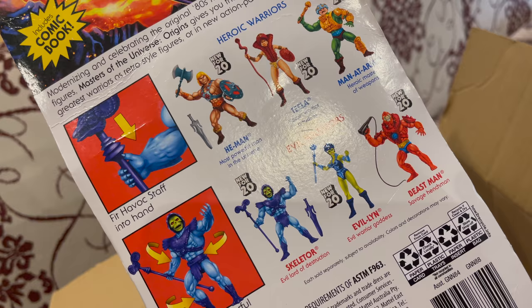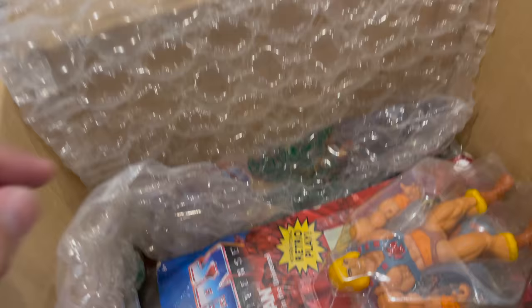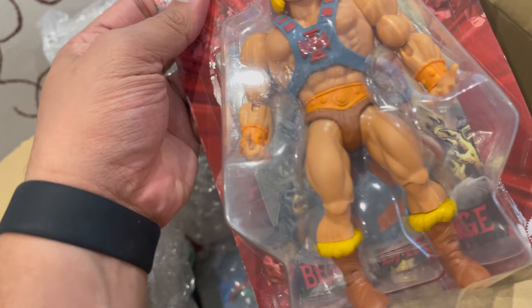There's Beast Man on the back — I don't have him because when we tried to purchase these he was out of stock, and he's more expensive than he should be for some reason.